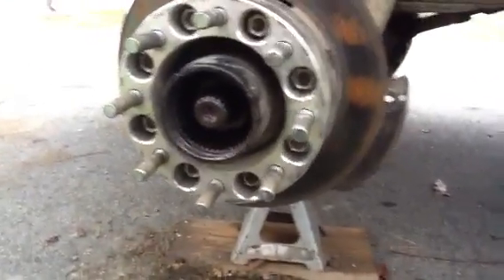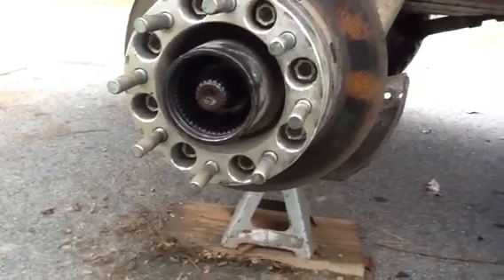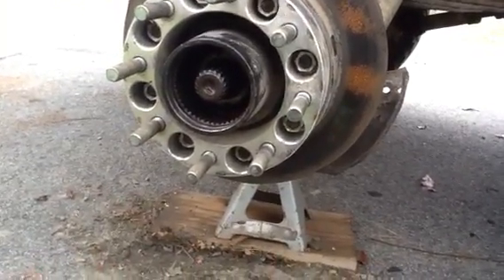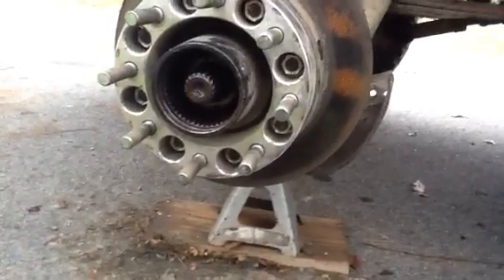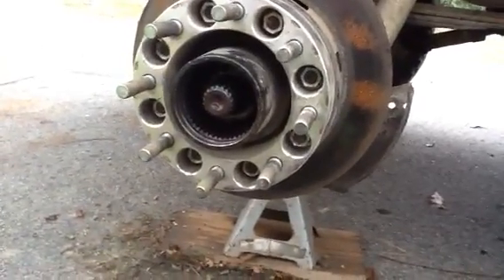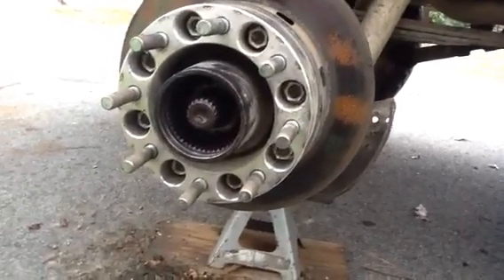Now if you had a full-time four-wheel drive system, what it would use in here is a solid puck. This truck was originally a full-time four-wheel drive and it just had a bronze puck that permanently connects the axle shaft to the hub, thus turning your wheel all the time.